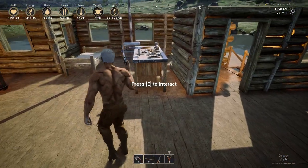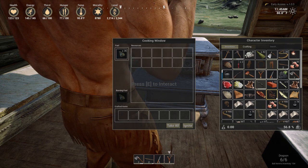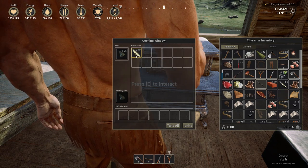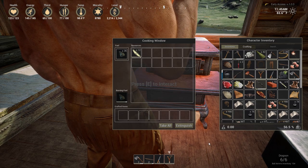As you progress, you will soon be able to craft a flat top stove. With this item, you will be able to cook food very fast and at an even greater quantity, perfect for cooking in a hurry or for your friends.